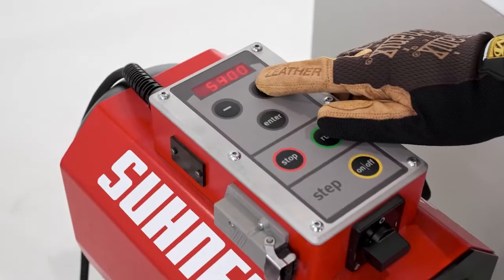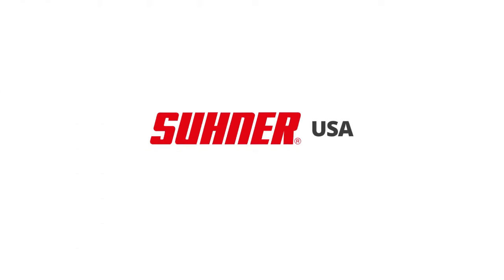Find out how Sooner USA can help you optimize and add efficiency to your metal finishing processes today.